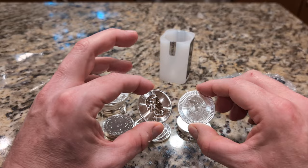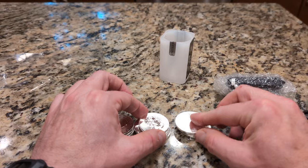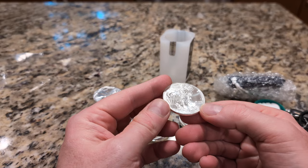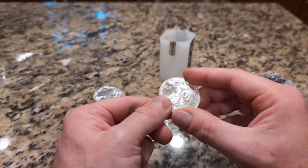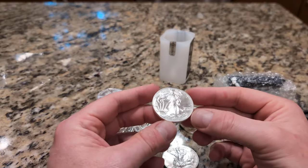Not nearly as shiny — I guess it's the way this thing is minted. This Britannia is really shiny in comparison. Although I guess the head on the kangaroo is at the same shine level. Up next are the American Eagles. 2020. And this one is 2020 also.